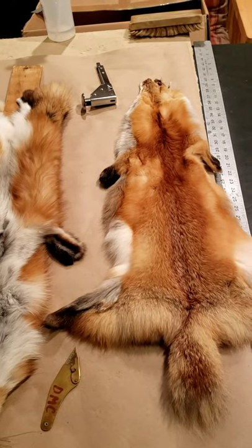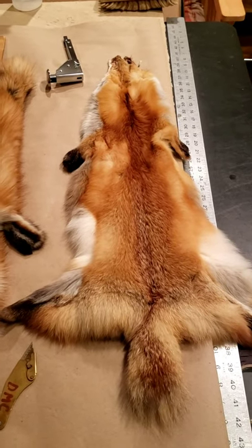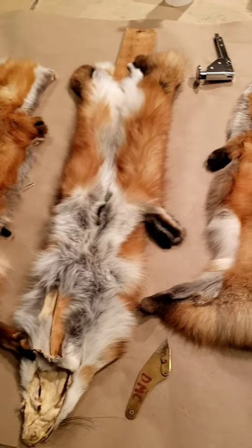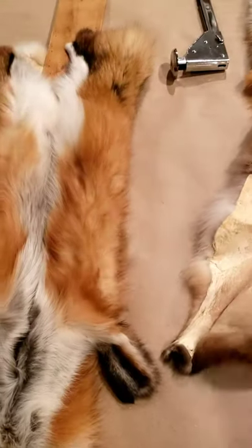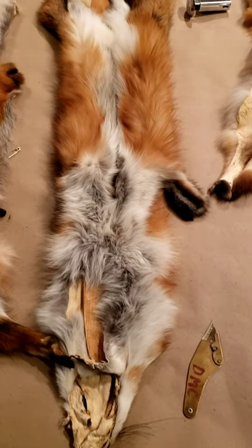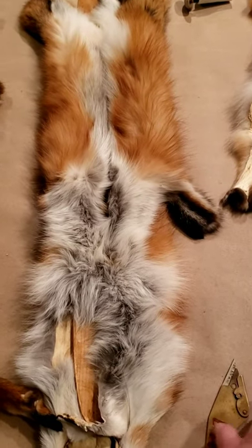Today's project we're going to be making a red fox blanket. I've got about 18 pelts from a trapper in Austin, Minnesota. Sometimes you'll get your pelts back from the dressers where they're open, and sometimes you'll get them back cased. We got these back from the dressers cased.